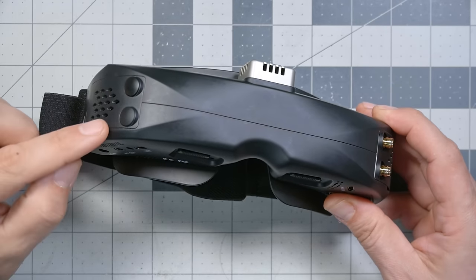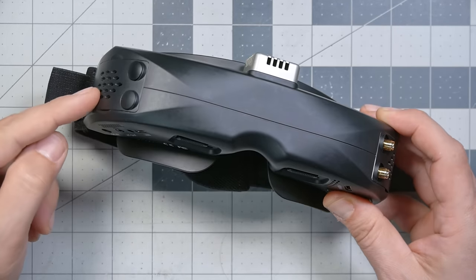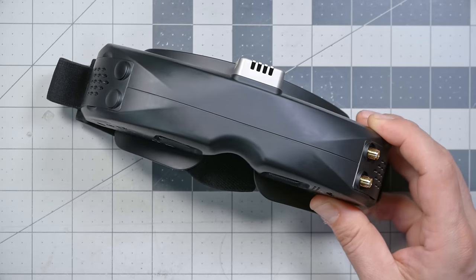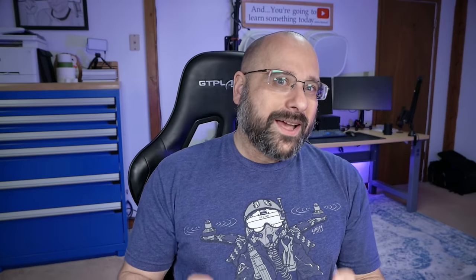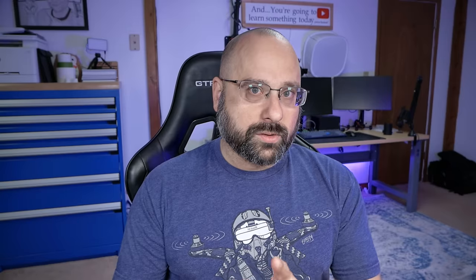In the past, SkyZone analog FPV goggles supported quadversity — two receiver antennas on each side of the goggle, four total. That is no longer the case, and I'm okay with that because the number of situations where quadversity actually improved your signal was fairly limited, and very few people actually put a second receiver module in anyway. The reason quadversity is no longer supported is that these goggles have new screens that are higher resolution and larger, generating more heat, so a fan has been added to help dissipate it.